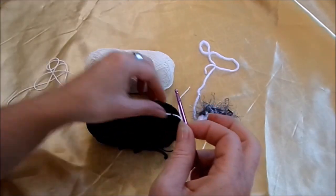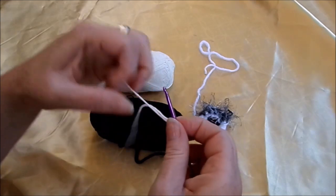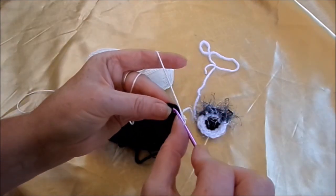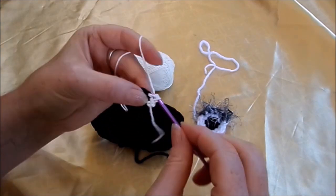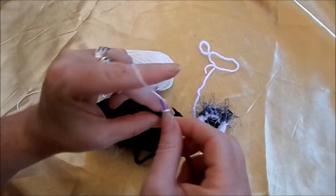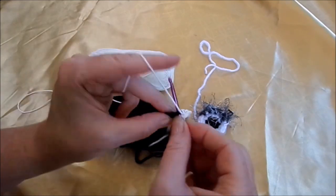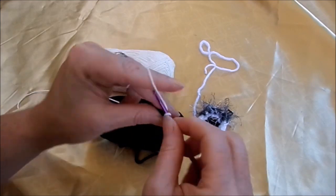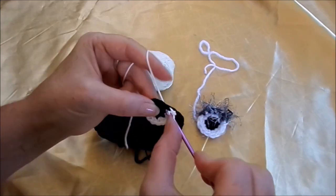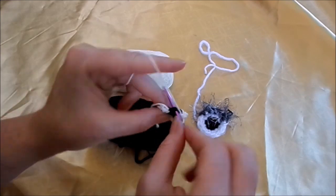Wie du möchtest. Dann setzen wir an, machen zwei Luftmaschen, eins, zwei, ziehen noch mal fest. Und dann machen wir in jede Masche zwei feste Maschen: eins, zwei, eins, zwei. Prinzip ist verstanden – wir verdoppeln immer die Maschen. Und so häkel ich dann meine Augen. Gibt auch ovale Augen. Dann muss man zwischenzeitlich mal noch Stäbchen einsetzen, unten und oben sozusagen, und nicht nur feste Maschen.